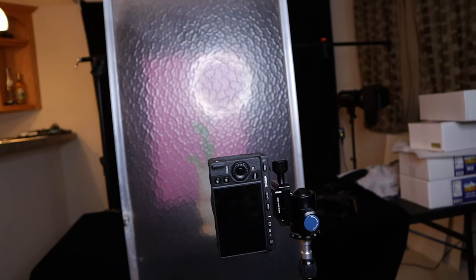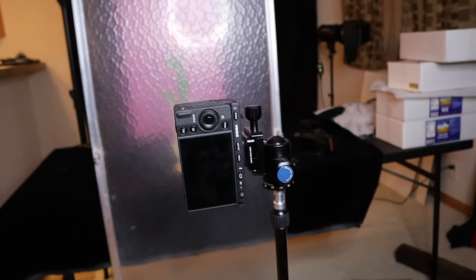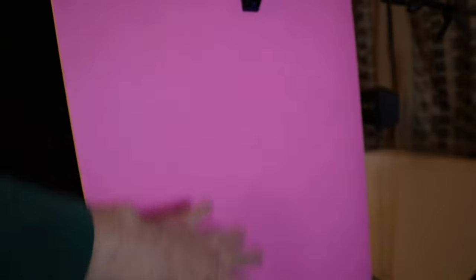I'm going to walk you through the camera settings in detail. Let's look at the actual setup. We have the camera in portrait mode. This is the shower door glass — it's been retired, very weathered, sitting in the garage for over a year. Behind the glass, we just have a simple pink flower along with the vase, some dark cloth, and a pink backdrop. It's a 30-second exposure and it comes out really nice.